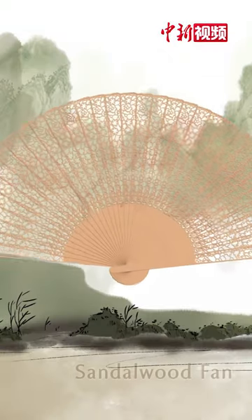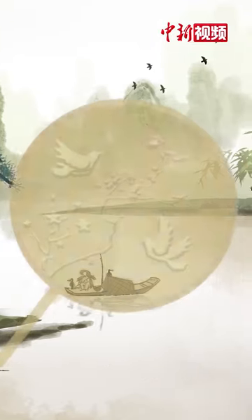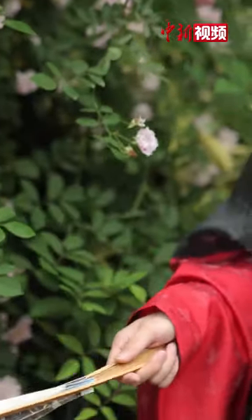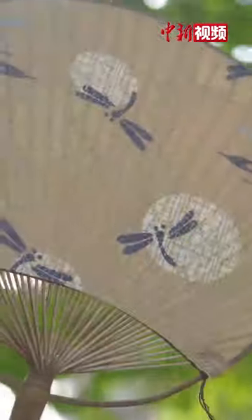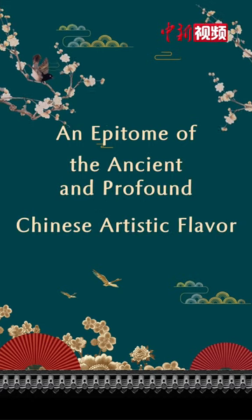The sandalwood fan is exquisite, its fragrance overflowing when opened. The bamboo strip silk fan has vivid patterns of flying flowers, birds, and figures. A small fan, both practical and artistic, condenses the essence of ancient and modern crafts and depicts Chinese landscapes, figures, and history. It is an epitome of the ancient and profound Chinese artistic flavor.